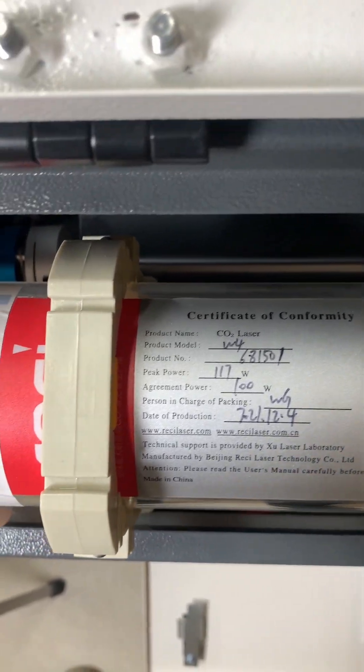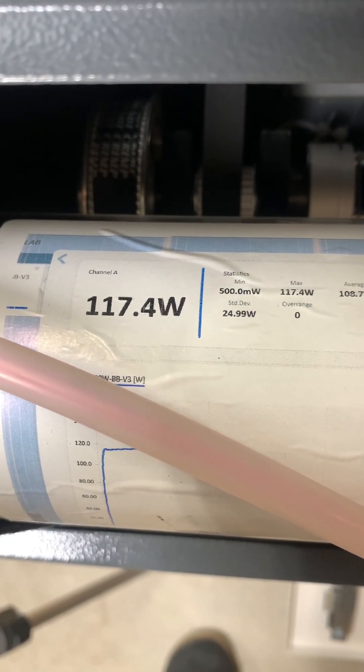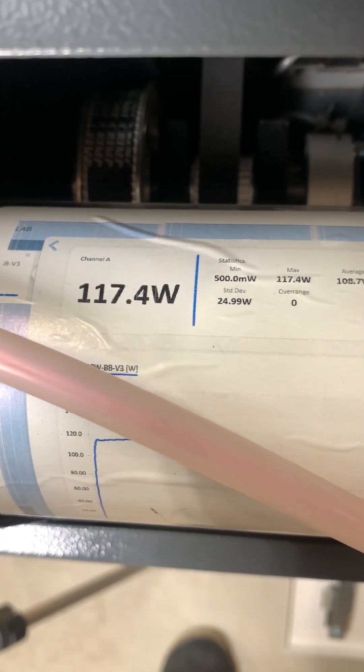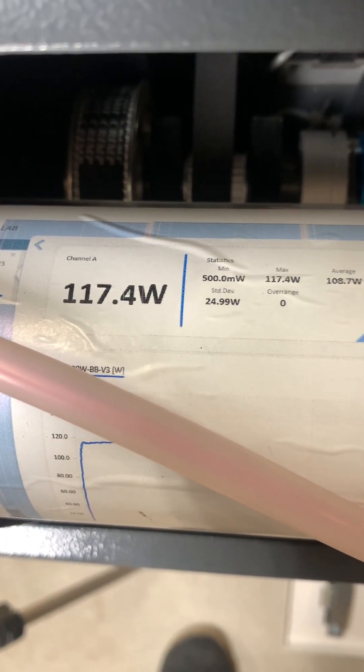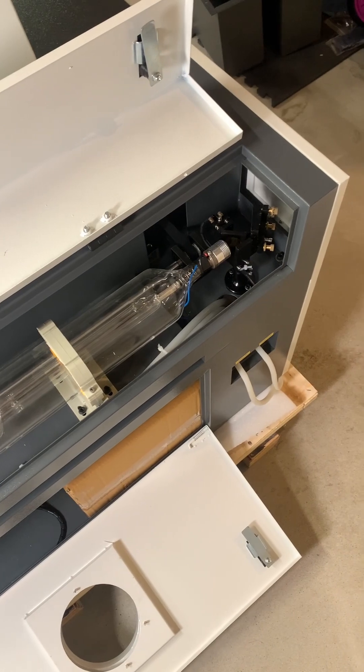You can see that even though the laser tube is rated for 100 watts, the test report shows that the peak output is 117 watts and the average output is 108 watts. This is really awesome to see because a lot of times laser tubes end up making less power than what they're rated for.